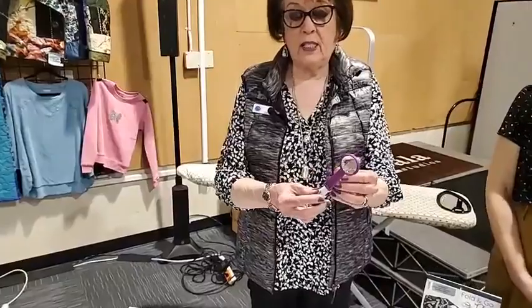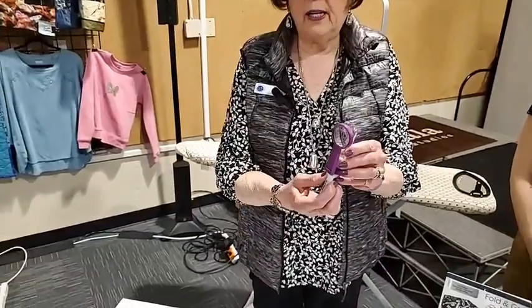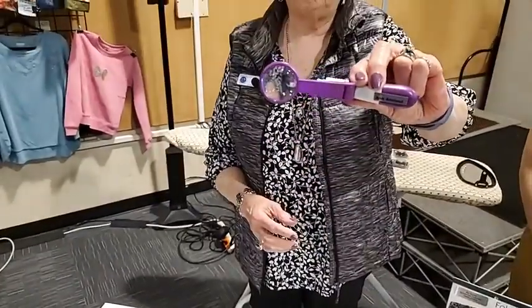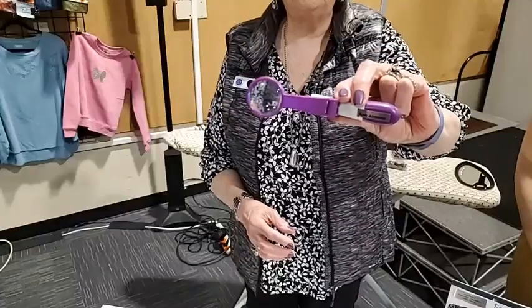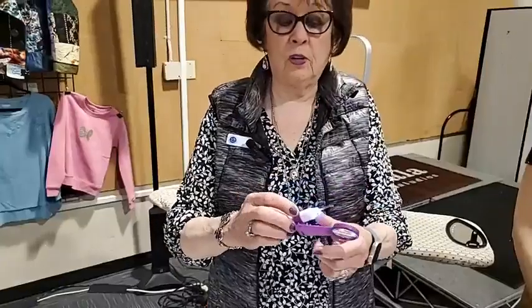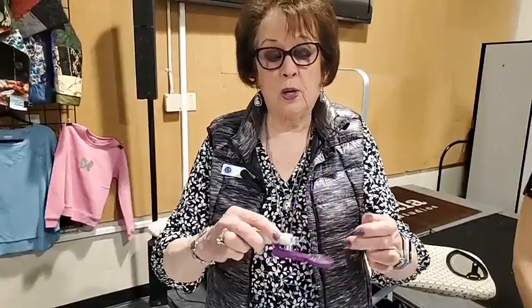The first thing I wanted to tell you about is this little lighted seam ripper with a magnifier. It has a little light — you take the cap off and look through to magnify ripping a seam out. Now, do you know how to use a seam ripper properly? What you want to do is make sure the little red ball is facing down, and then you just rip it like that — very, very quickly. With the light and the magnifier, if your eyes need a little extra help, it's really great.